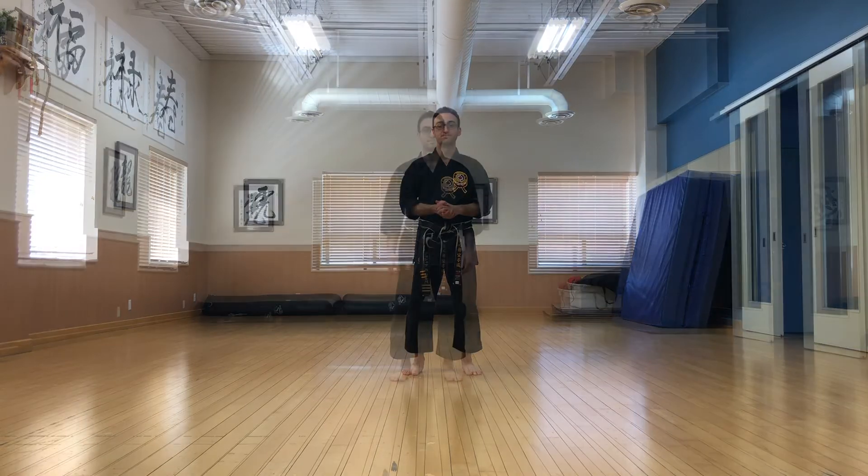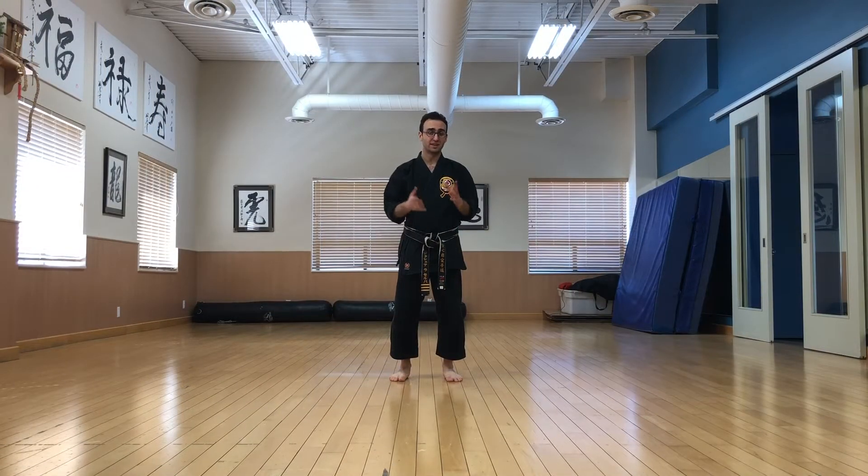Hey guys, welcome to the final video of the hand kata series. Today we're going to be going over hand rodent. Many of the techniques at the beginning of the kata are similar to things that you've already seen in your lower hand kata, but we'll go through them slowly and notice some of the differences.